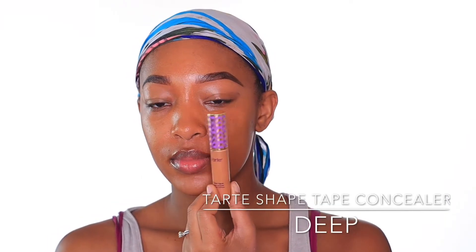Next I'm going to take my Eco Tools sponge and just take off any excess makeup on my face. Then I'm going to be using my Tarte Shape Tape concealer in the shade Deep and apply that concealer in all the places that could use a bit more coverage. To blend that out, I'm taking this mini Real Techniques sponge and going over all the places where I just applied that concealer.